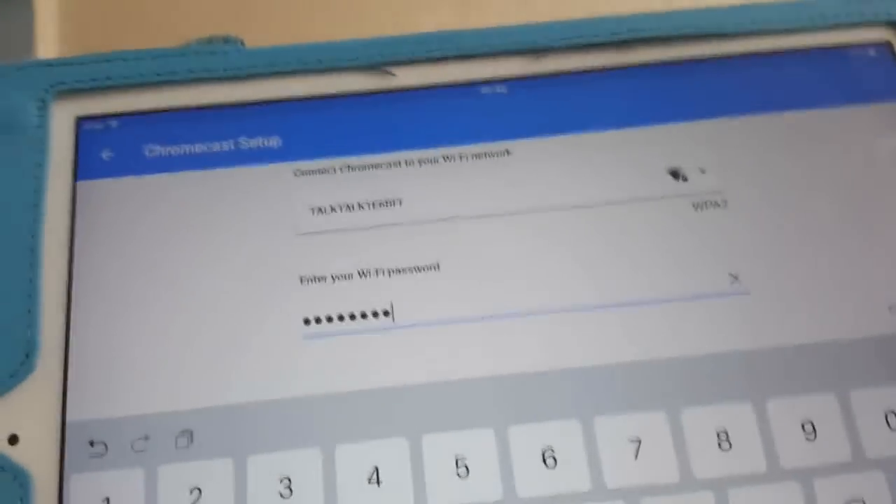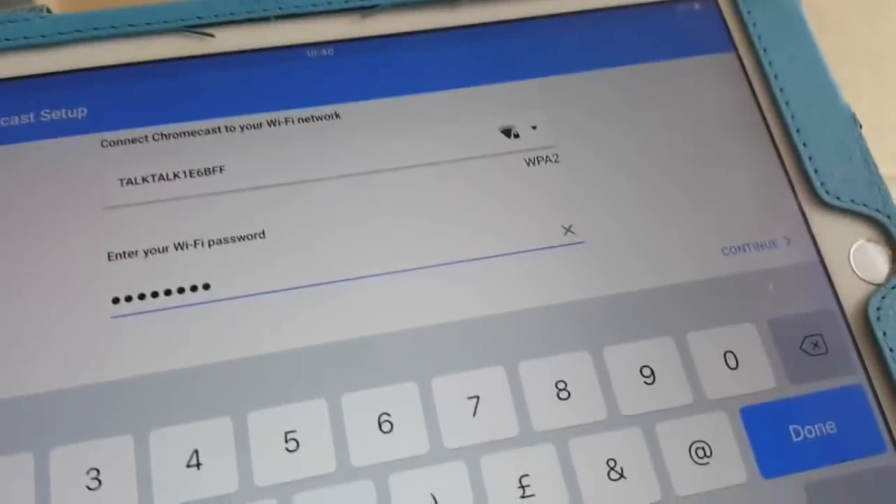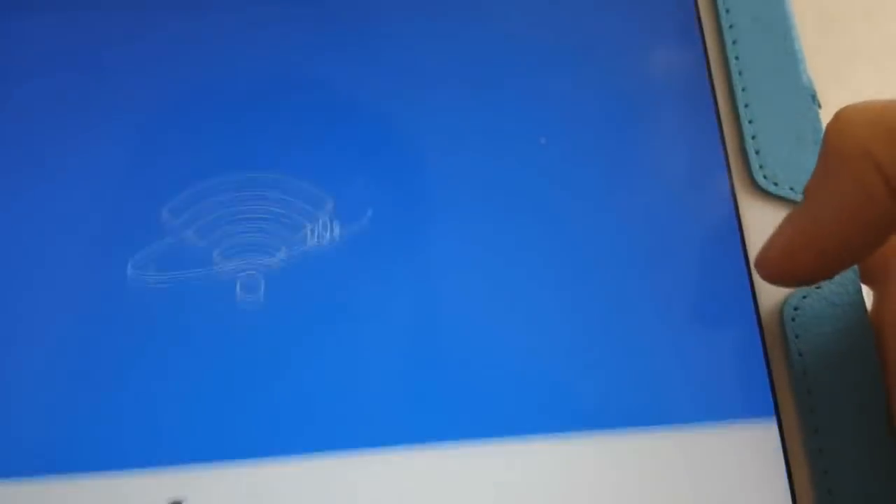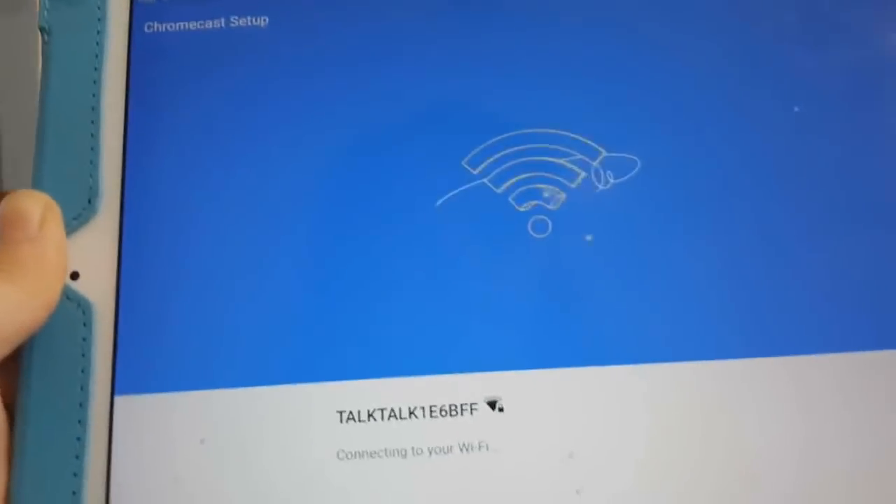Now that I've entered the password I'll say Continue. Just in case you don't know where to get the password from — it will be on your internet router at the back, where it says the username, and underneath will be the password. Then say Continue.